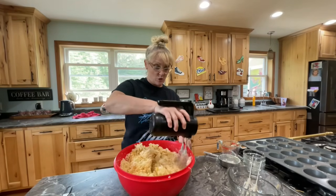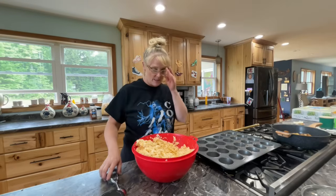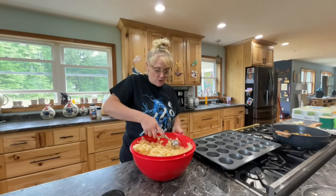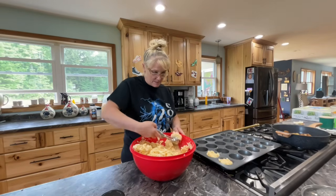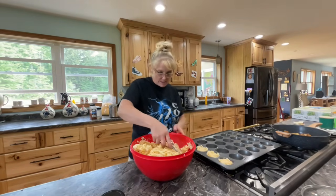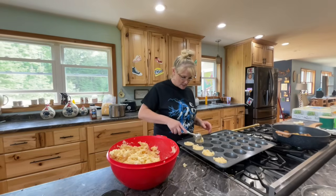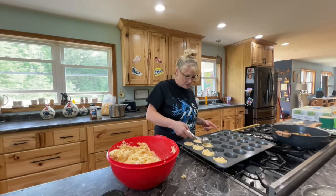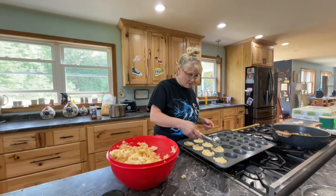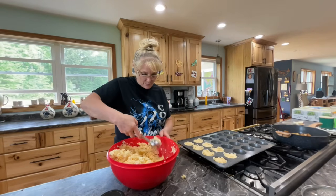And then we'll top them with sour cream. Using a scooper, we're going to put them into our cupcake pan. I'm going to try and fill them all the way to the top, and then I have the parsley to sprinkle on. I felt the mixture and it is kind of moist, so I think it's going to work fine. I might need two cupcake pans — this is my 24-cup pan. I like to use big pans when I'm making these because I have so many kids. And then we'll pair this with the chicken breast that I have cooking in the oven right now.